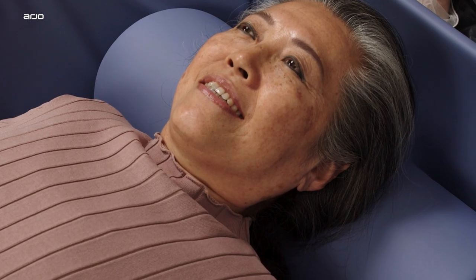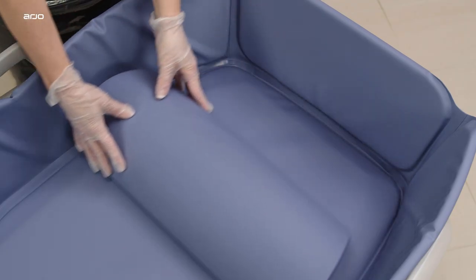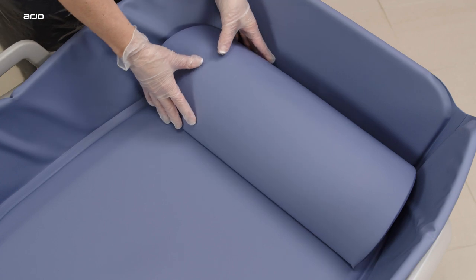A head pillow can be used to enhance the comfort level of the resident. The head pillow is shaped to fit into the head end of the mattress and provide warmth and comfort for the resident.